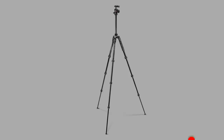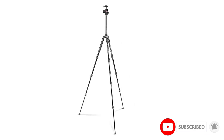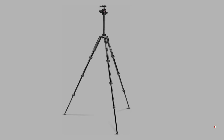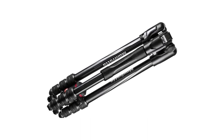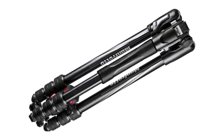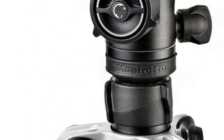The Be Free Advanced Travel, as its name states, is an easy travel companion thanks to its weight and compact size. When folded it locks securely in place, giving you the freedom to capture precise shots without worrying about blur. The aluminum design folds into its compact carrying case, making it easier to carry as you travel.